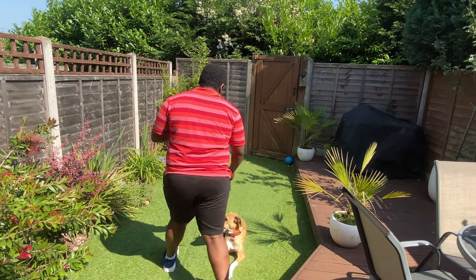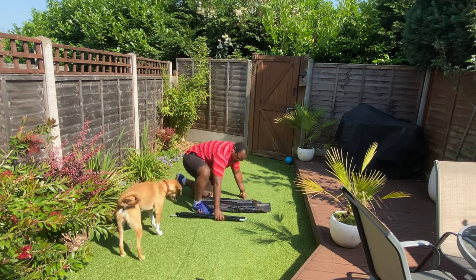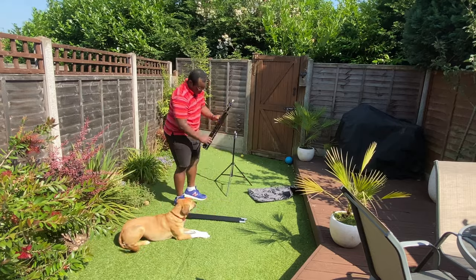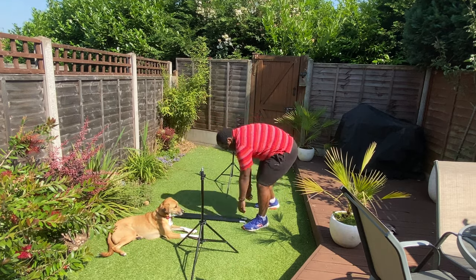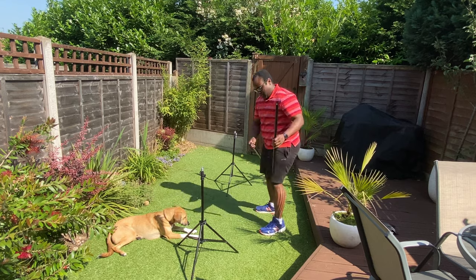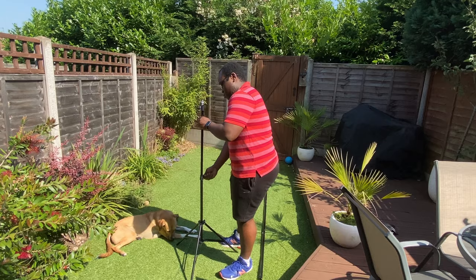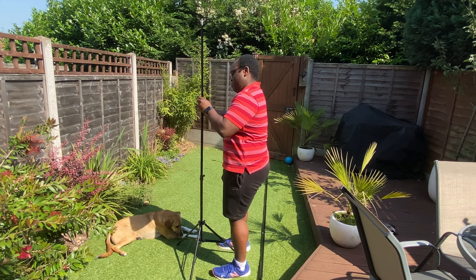So everything comes in this nice carry bag — it's actually great, decent quality. You've got four spokes which are the crossbars and then you've got the two support stands. You tighten them in place by just locking the mechanism, and you can just slot the crossbar sections in together. You'll know the ones that need to be on the outside because there's a sort of large hole that fits the screw point on the top of the stand.